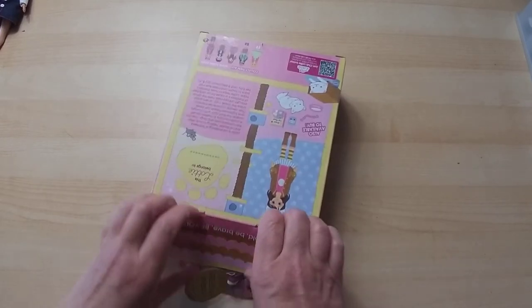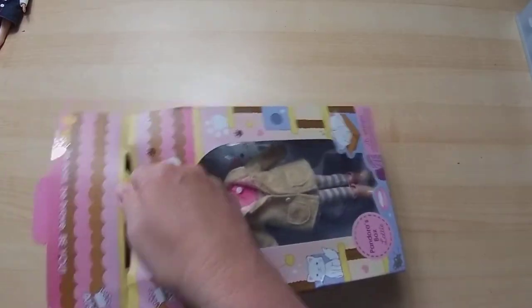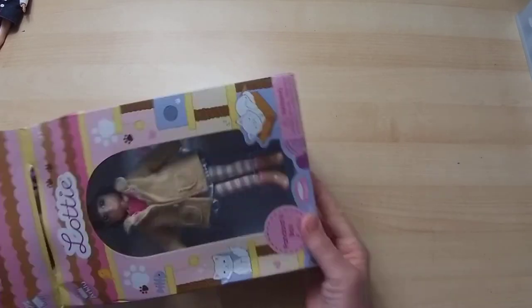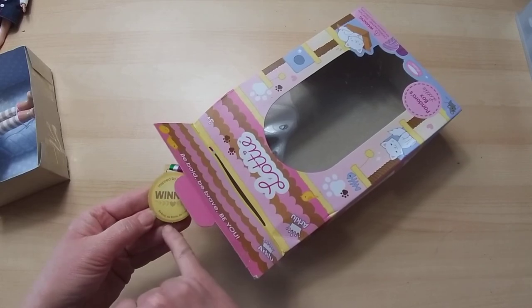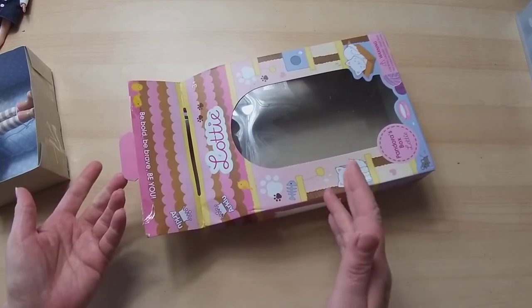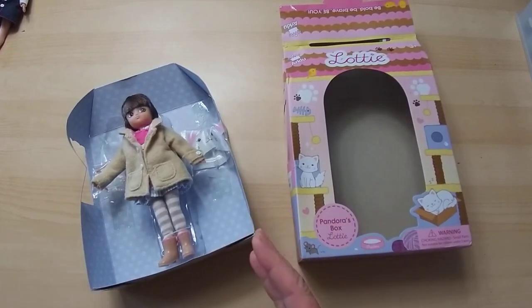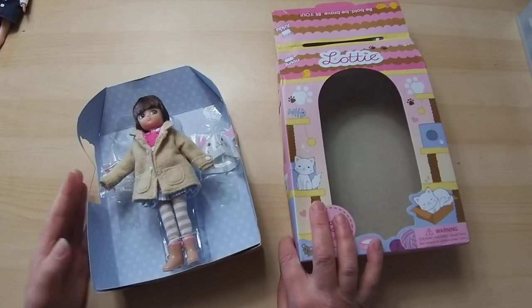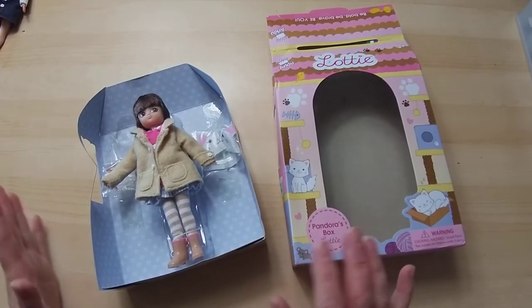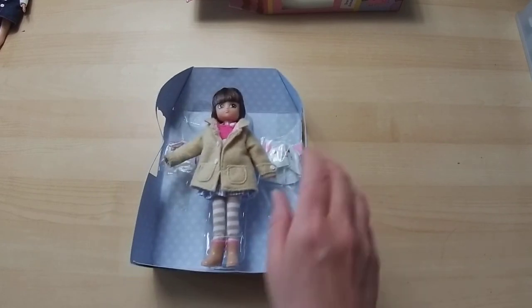Let's get into it. The tag says 'inspired by real kids' and again 'Be Bold, Be Brave, Be You.' It is an award-winning toy - when I've gone on the site I am really impressed with it. I've gone from wanting one as a doll collector to wanting more, looking at them, to wanting to do it for my granddaughter and wanting her to be involved. Like this activity she's a little bit young for, but I would still like her to be involved because I'm really quite impressed.